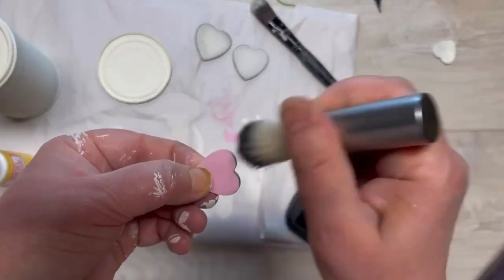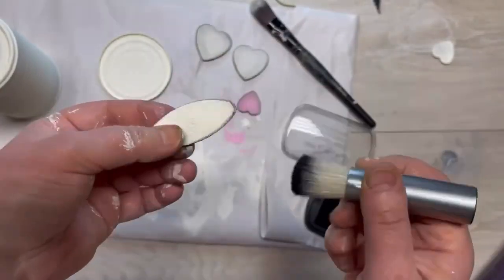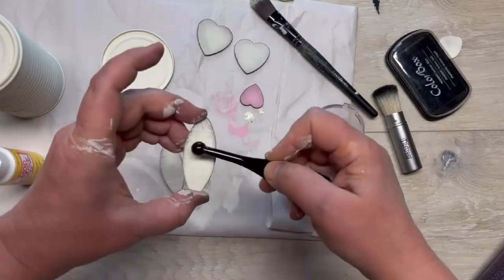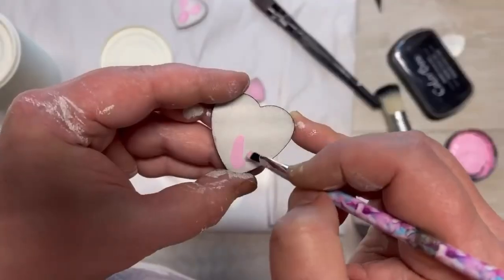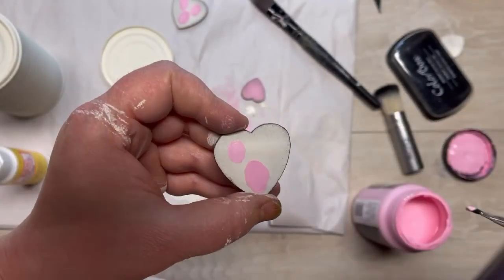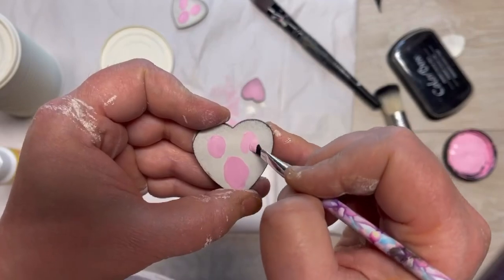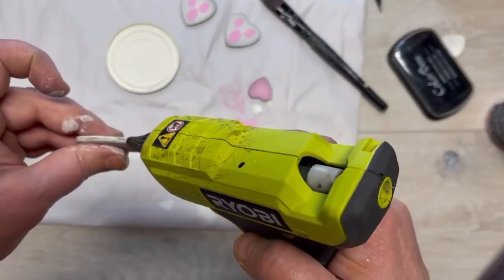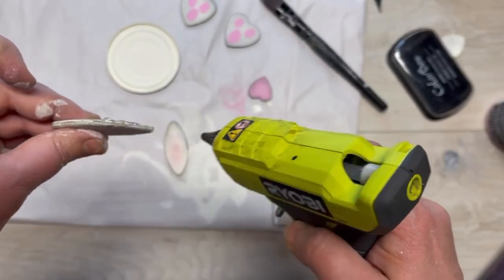Obviously I have to distress everything — don't do this part if you don't like distressing. I'm putting the distressing on everything. Then I have a little bit of blush and I'm gonna put it in the middle to make it look like an ear. Then I put three little ovals on the bottom of the heart so that it looks like the bottom of a little bunny foot.